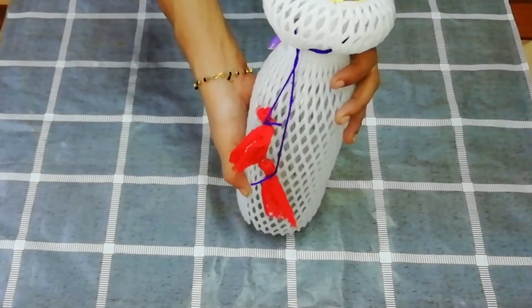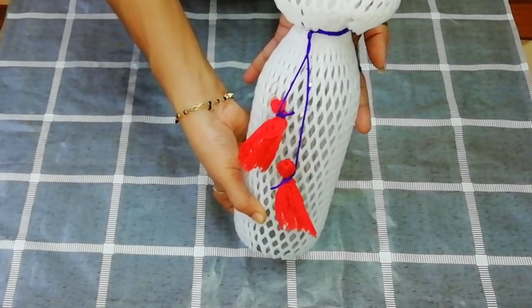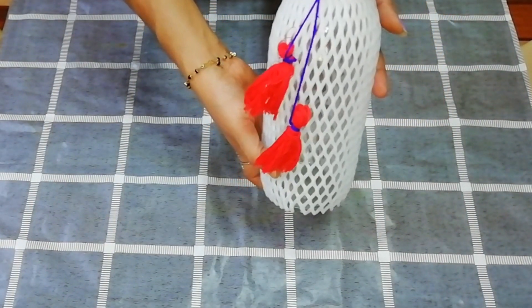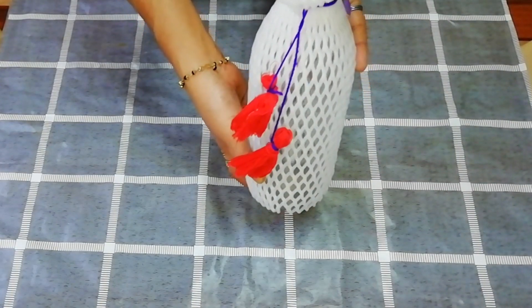This is pure white, but it will look good. I don't have color here, but if you want to use it, you can use it on the bottle.